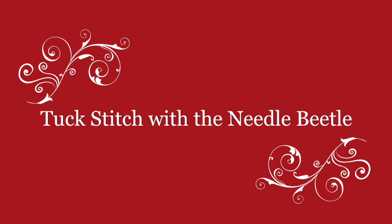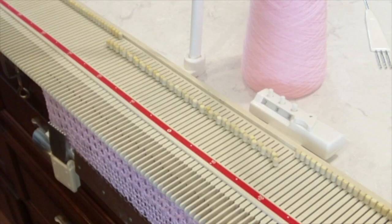Hey, it's Kris Crafter. I'm going to show you how to do tuck stitch with my new needle beetle needle selector.